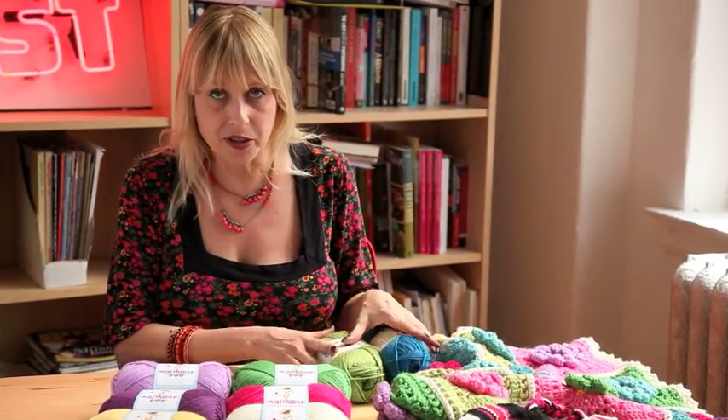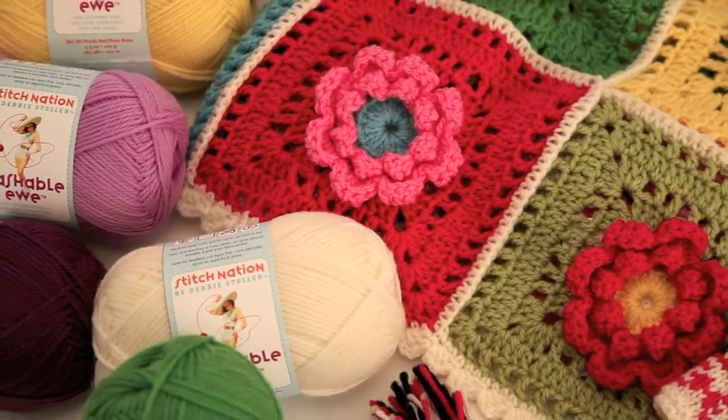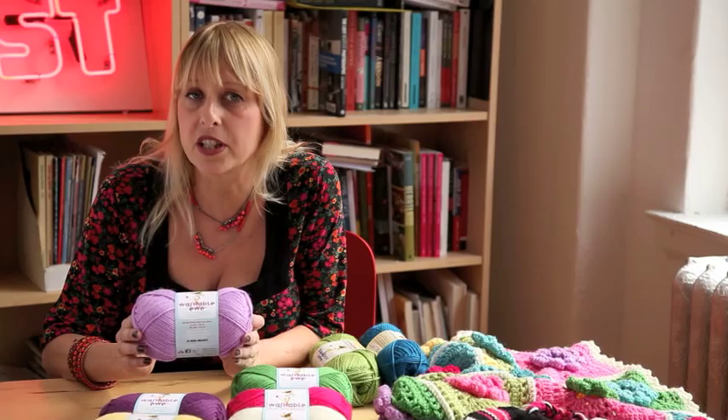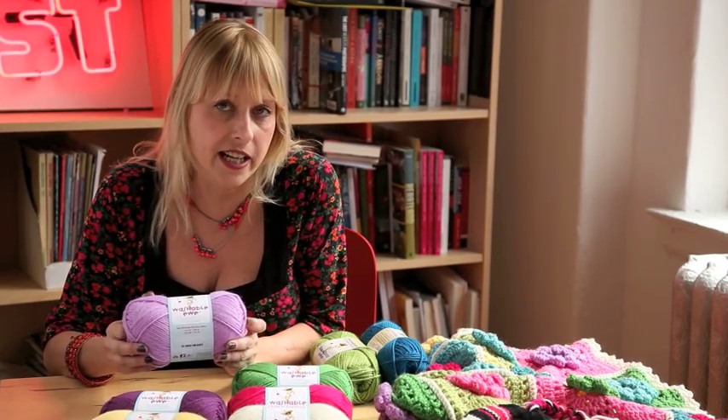So this year we're introducing a new line called Washable Yew. Again, it's 100% wool, but it's also machine washable, which is awesome. You can just put it in the washing machine on the cold cycle and gentle, and it'll get clean and then you just lay it out to dry.